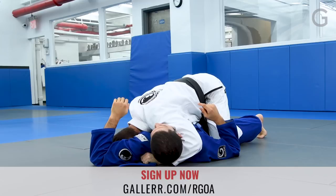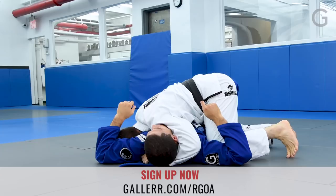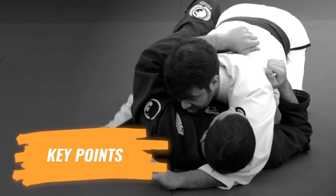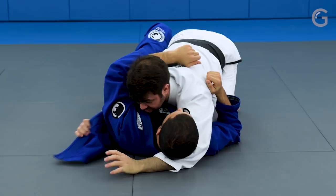With pressure on the leg and my head down, I can push my hips up. Then I go straight to the side. The key point here is that as soon as I get the lapel, I want to make sure it's really tight — if the lapel is loose, he can move his arm easily. So I make sure my hands are almost touching his armpit.